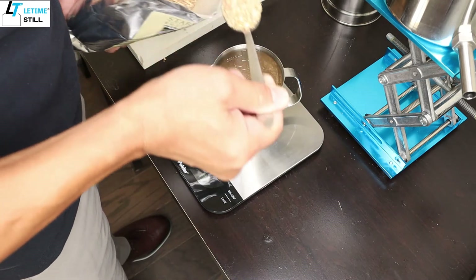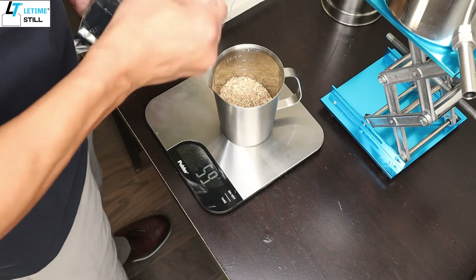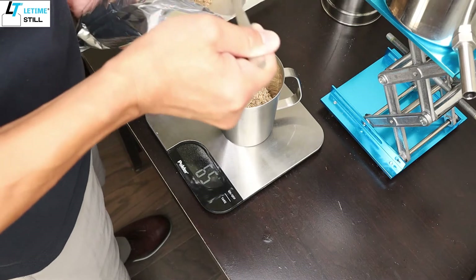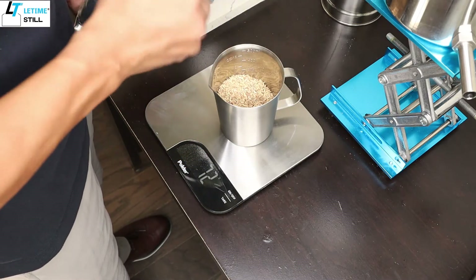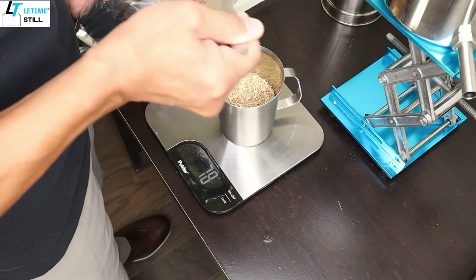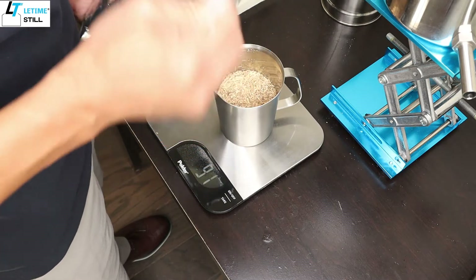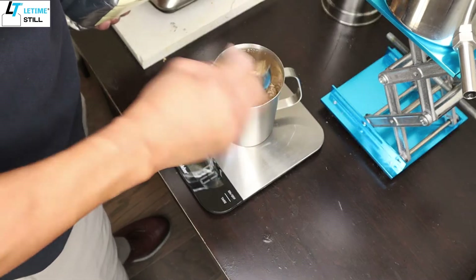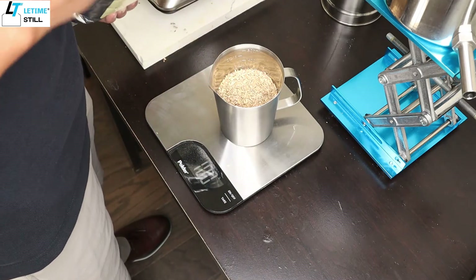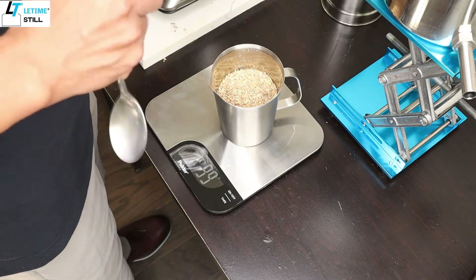I choose organic ashwagandha because I'm going to do internal consumption — I'm going to eat it, so we need organic. I like the size of this chopped ashwagandha. It's a good size for distillation and also tea making, so it's a multiple use.